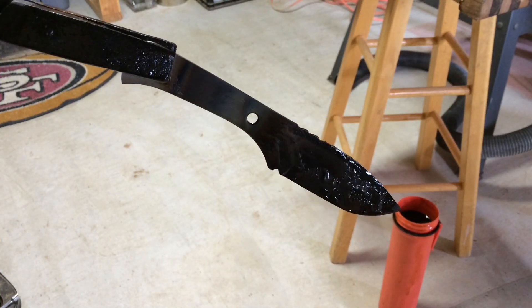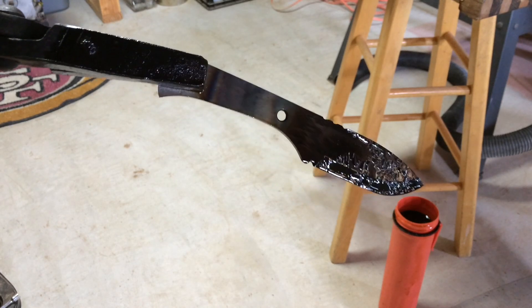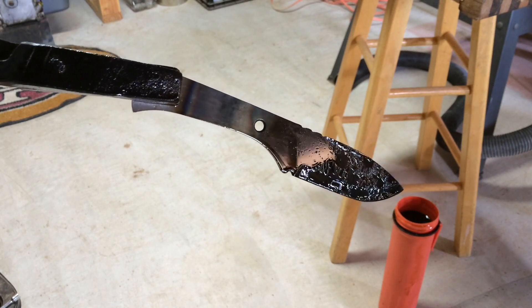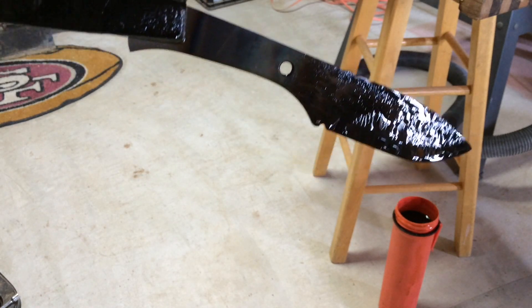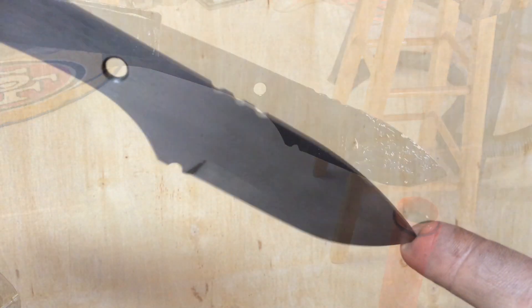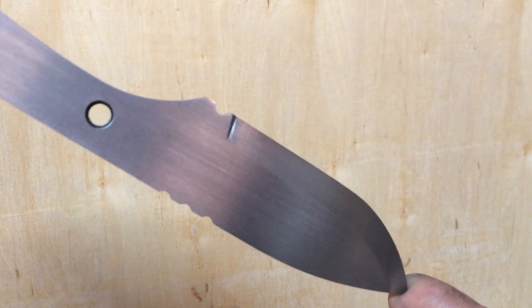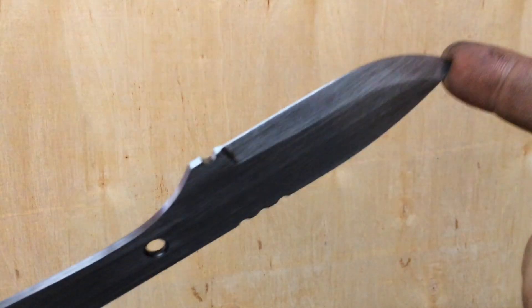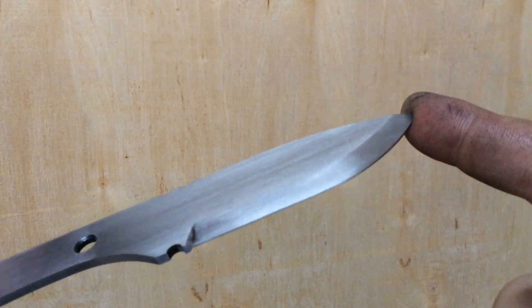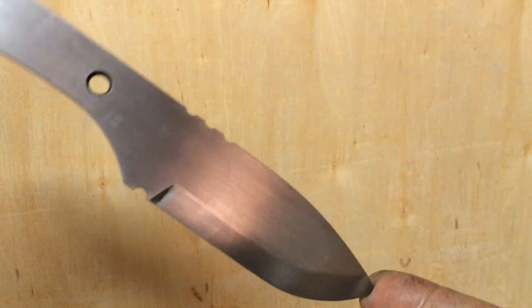All right, so there you have it fresh out of the quench. Going to go ahead and move on to the tempering process in the oven next. Just took this over to the vise and used some 150 grit to remove the black scale left from the quenching process.